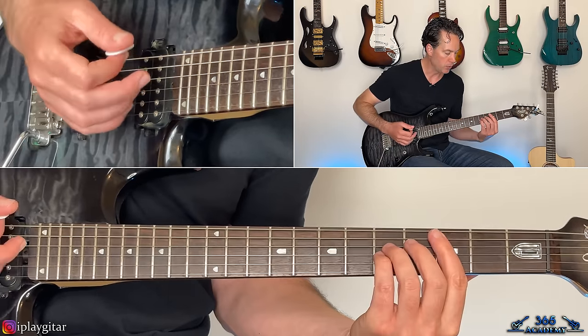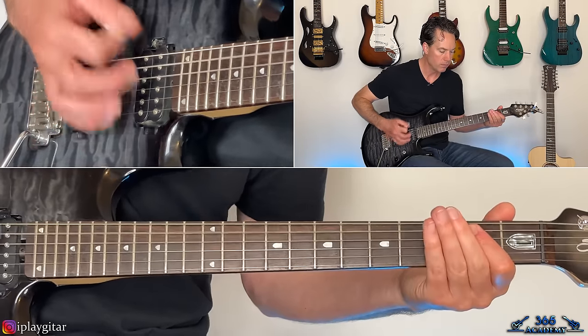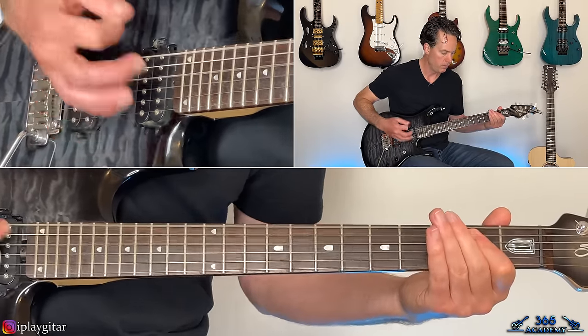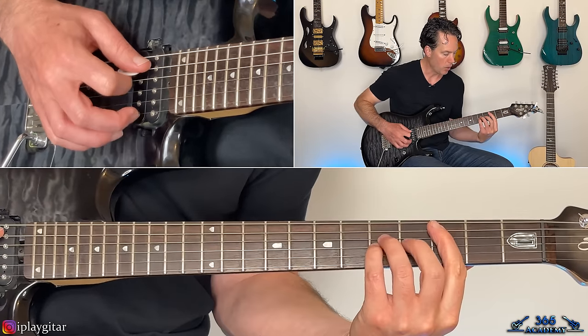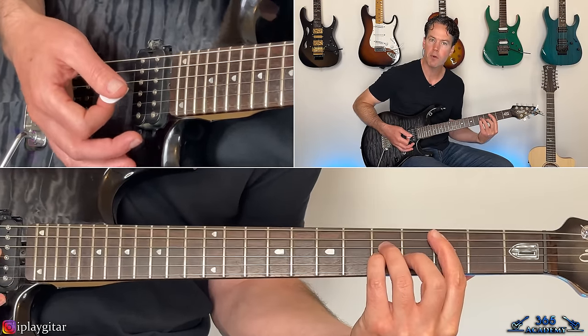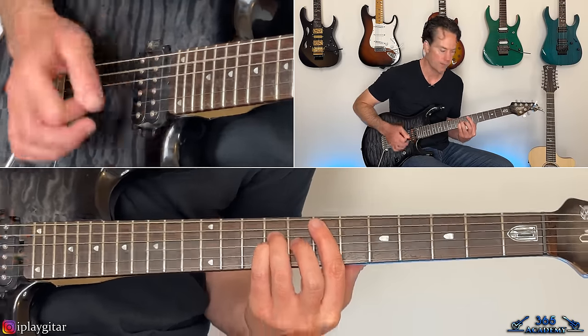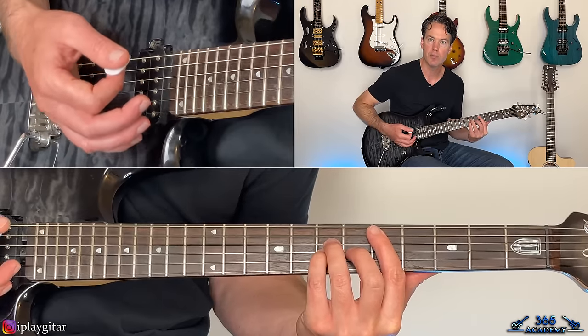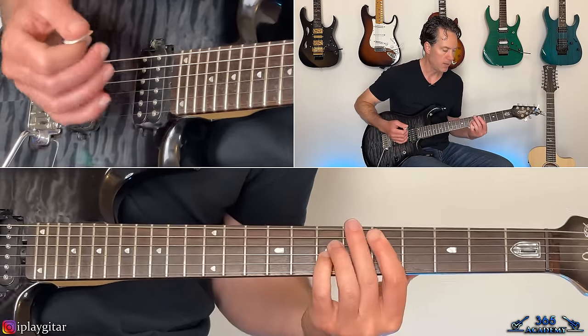The first ending: C-power chord off the third fret of the A, up to the E-power chord off the seventh fret, then the D back at the fifth fret twice, and then back to that riff.